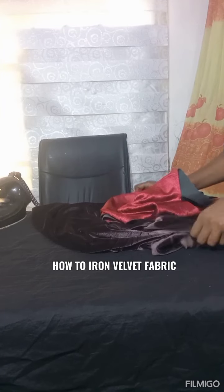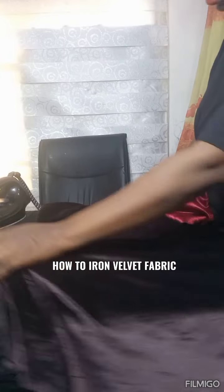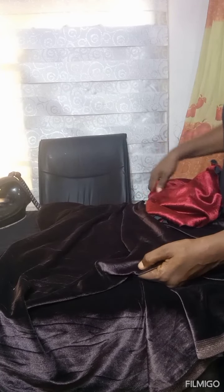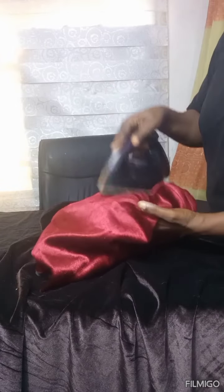Hi, good evening everyone and welcome to my class. My name is Nena Alice Paolo. Today's class will be on how to iron velvet fabric. We all know that velvet fabric is made of silk or nylon material — it's a very soft material.